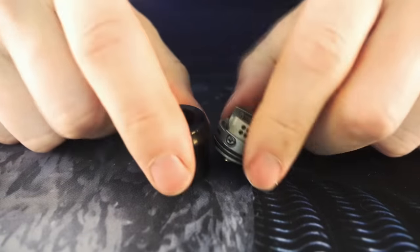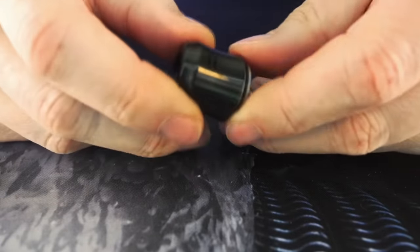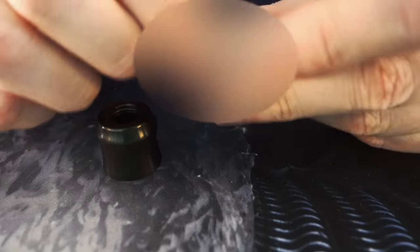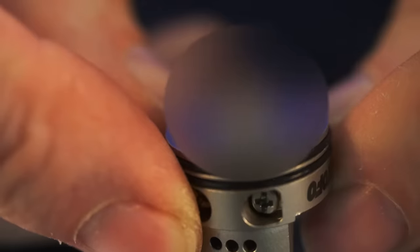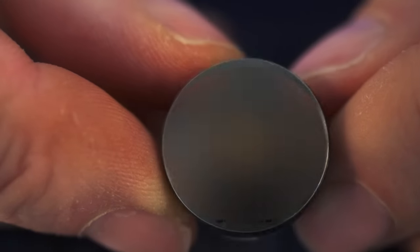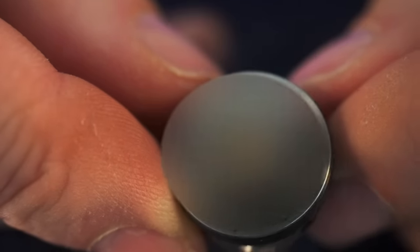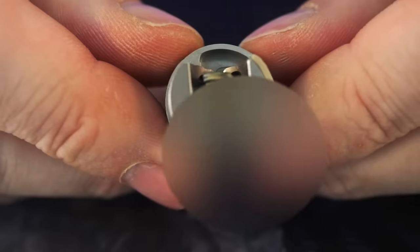In order to get to know this atomizer a little bit better, we're going to go up close, as we often do. This is the Recurve RDA. Starting from the bottom: very protruding and static 510 pin, with a hole right through the center for squonking. Branded on the bottom: Recurve, Mike Vapes, Wetofo. And there's your deck — it's really just a single coil deck.